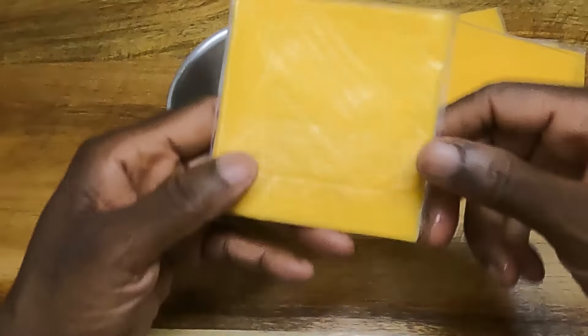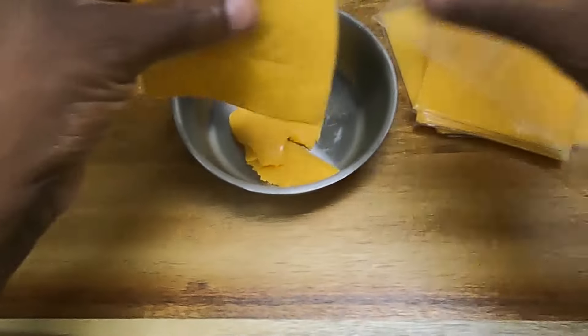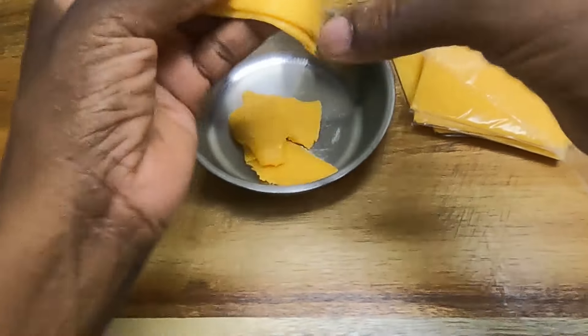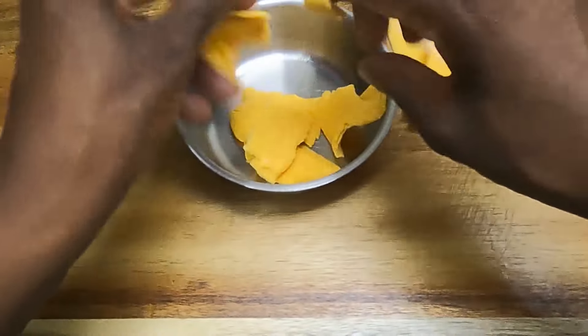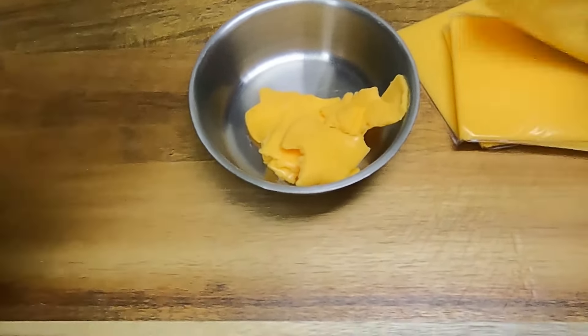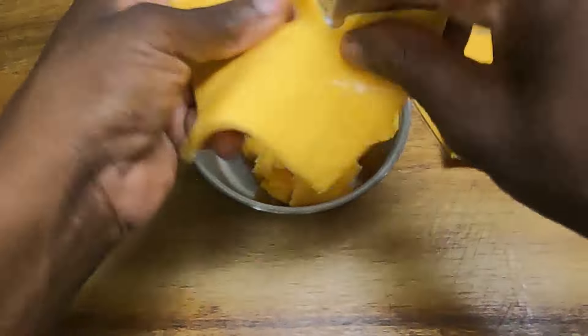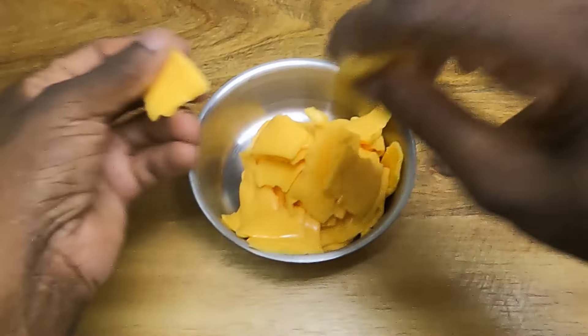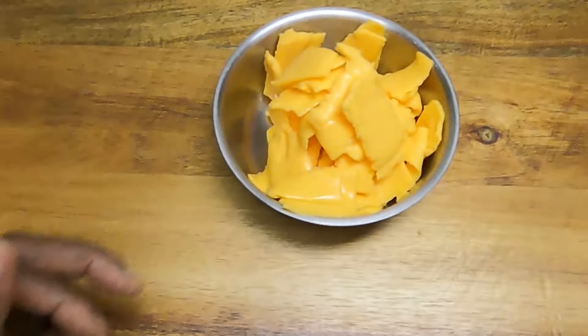This is Velveeta cheese slices, and all we're going to do is open them up and tear them apart. Just like so. It already has a lot of melting ability — that's what Velveeta is known for, how easily it melts. You can buy this in a single brick, but this is what I have on hand.